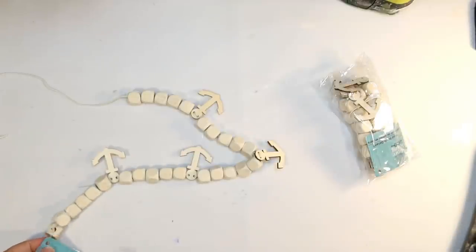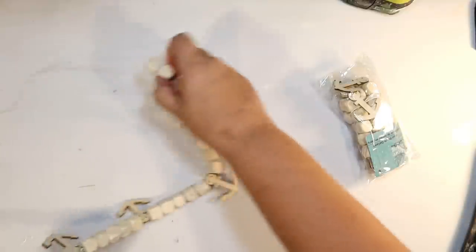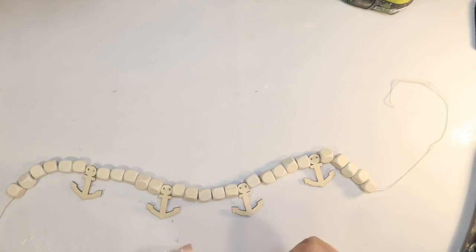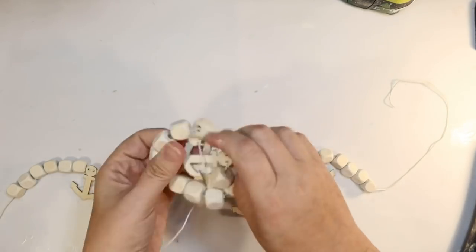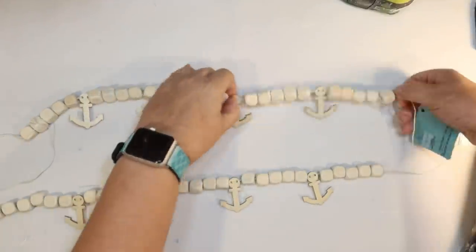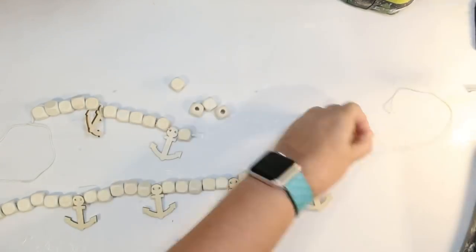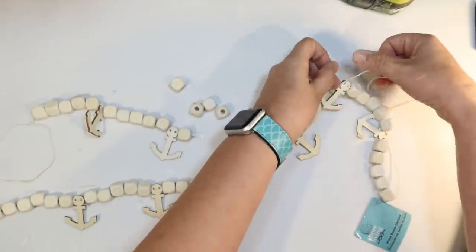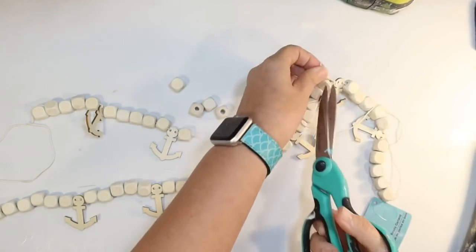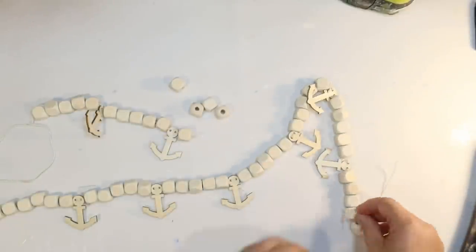These are the wood bead garland from the Shore Living line — this is the one with the anchor on it. It's not quite long enough for what I want to do; I want to go across the top of the bookcase, so I definitely need at least two packages. I basically needed about one and a half. There are five beads between each anchor and five at the end. So I'm just going to cut one off, tie that onto this end — easy peasy, no stringing or anything; we're going to use all the existing line, cut off the excess string. And there we go — we have a longer one.